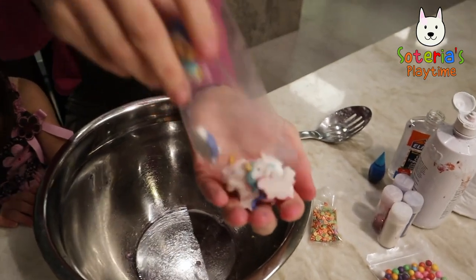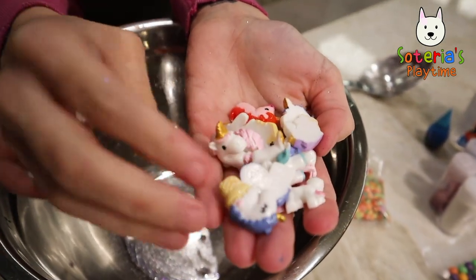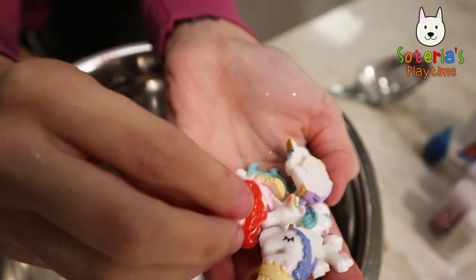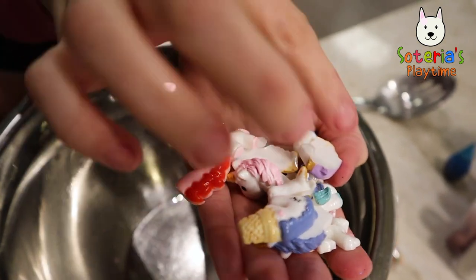Look at all these pretty little unicorns. That one's in an ice cream cone. Look, that's a pink and red unicorn. And later we're going to get them all in slime.